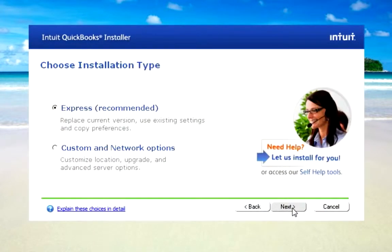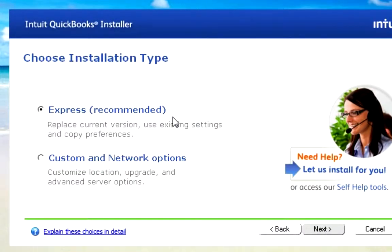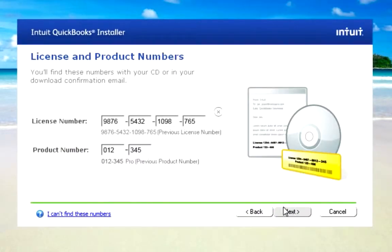From here, all you do is select Express. If you're upgrading from a previous version of QuickBooks, all your settings are going to stay the same. On the next screen, you enter your license number and your product number.